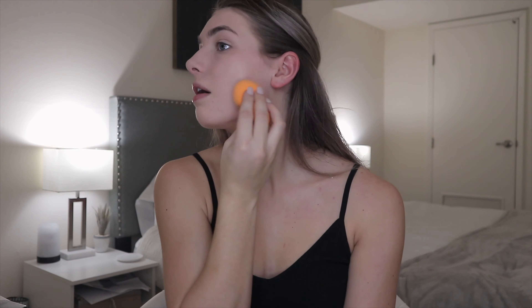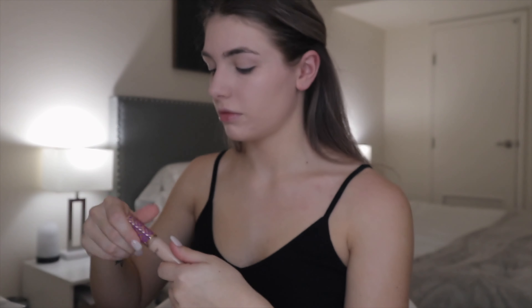I'll usually go in and put a second layer on my cheeks and where my blemishes are, just to have more full coverage. Then I'll go back in with my Shape Tape to cover the pimples again, and also conceal my under eye once more. Tapping with my fingers gives it a more even and full coverage look.